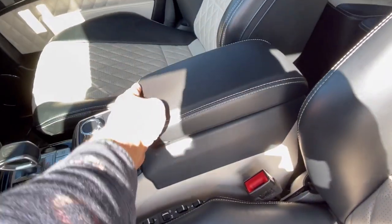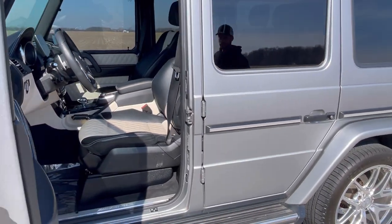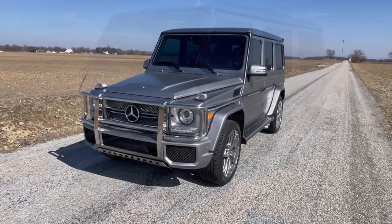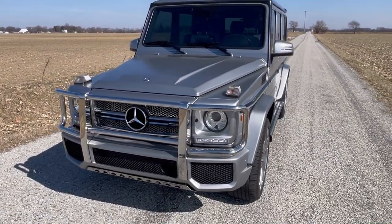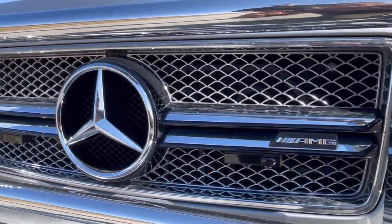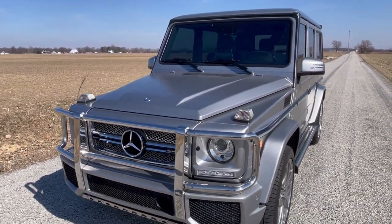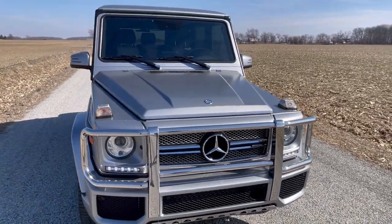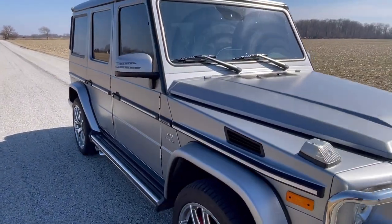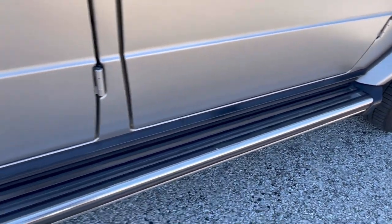USB. What year is this? 2017. What's the MSRP on this in 2017? $230,000. It's got some presence. Is it 100% completely stock? There's an $8,000 matte silver theme on it.